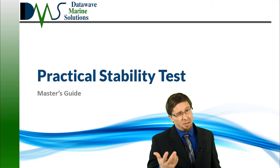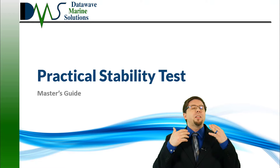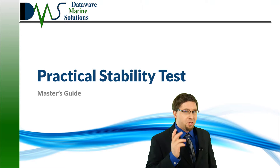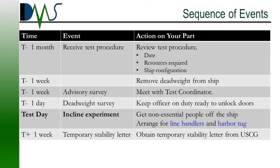Hello everybody. I am Nick, the Naval Architect. Unless you know the plan, stability tests look like choreographed chaos. They completely disrupt the vessel and all operations, adding to a stressful and unpleasant experience. But if you know the plan, things get much better. This article provides a brief guide on stability tests, highlighting the key points for the vessel master.